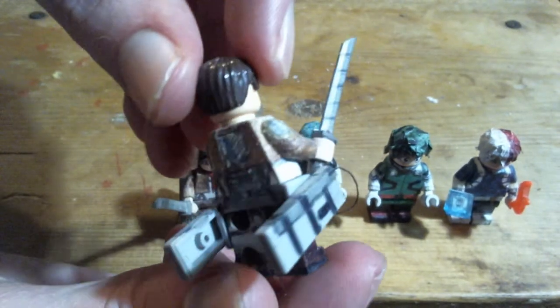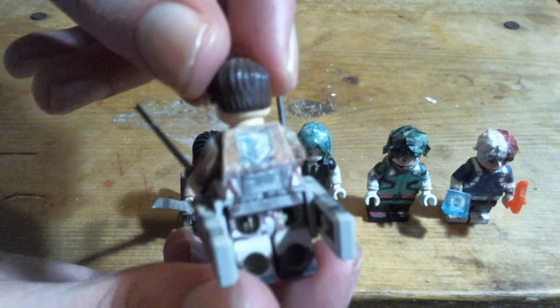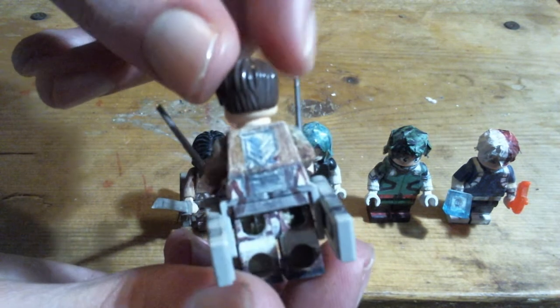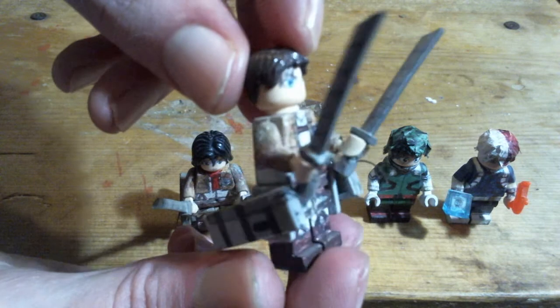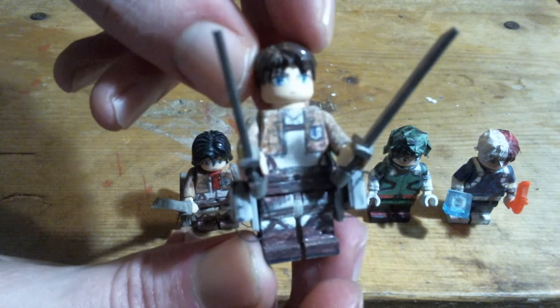Also, for sub-watchers, ODM gear is what they call it in the dub. Not sure why they changed the name, but apparently it was the creator himself that asked for the name change.